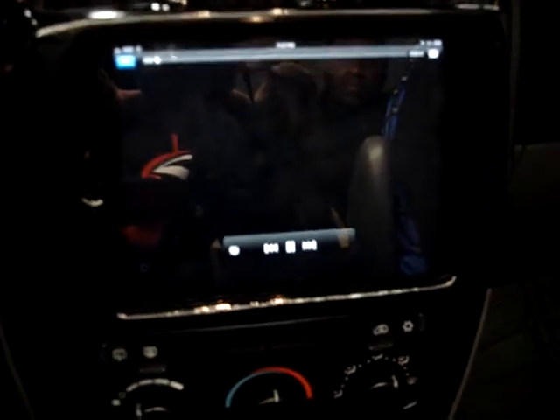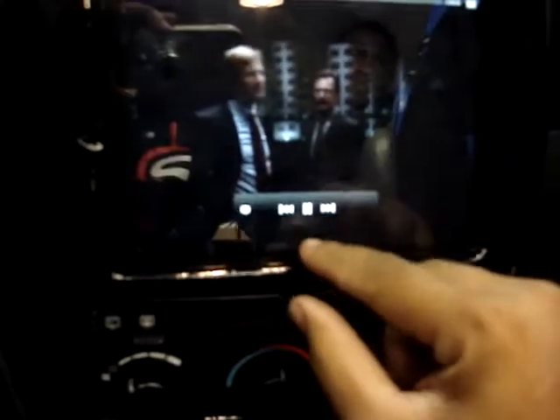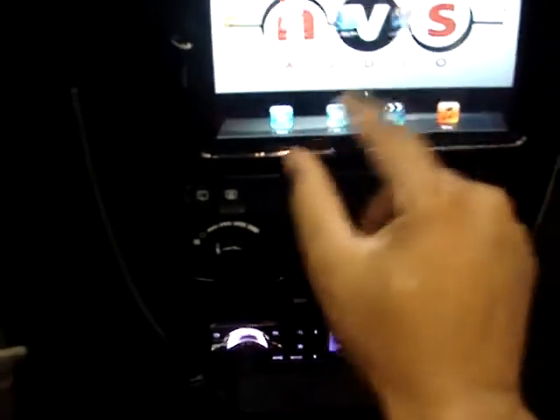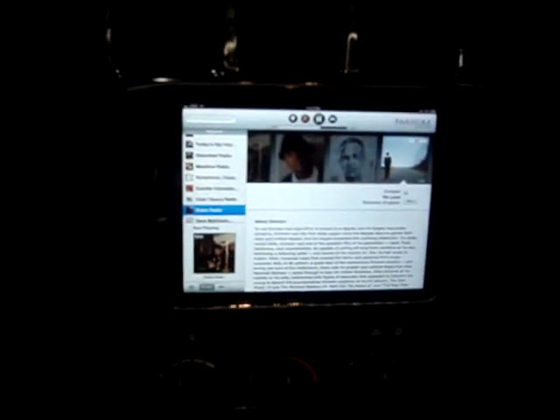We have movies loaded in — this is Dark Knight. Pandora. Netflix.